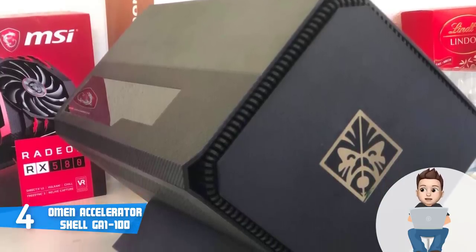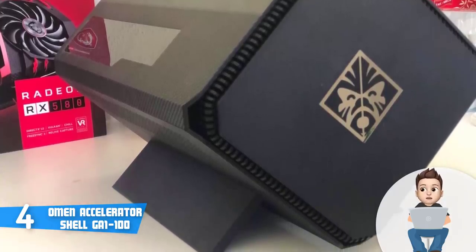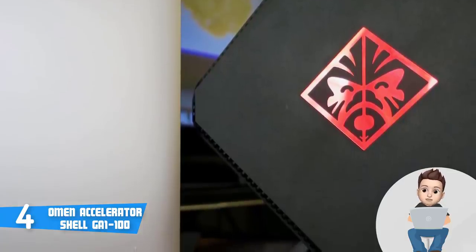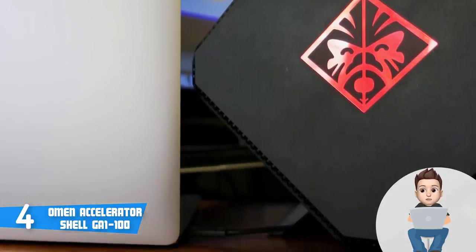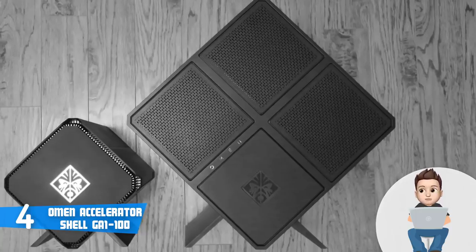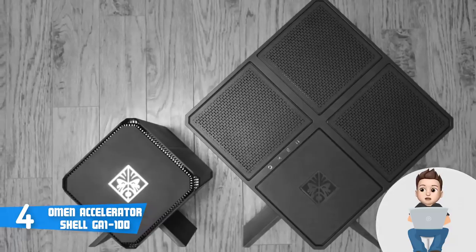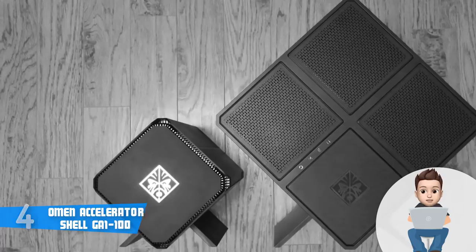The Omen Accelerator Shell will exclude you from the need of purchasing a new PC, and its plug-and-play architecture means you will have an amazing time with this device. The cooling performance has been heavily praised by customers, thanks to its 45 degree tilted design and vent holes spread along the inner metal cage and the outer plastic shell. That's why even after gaming for hours you won't notice a decrease in performance. Overall, the Omen Accelerator Shell is worthy of considering.